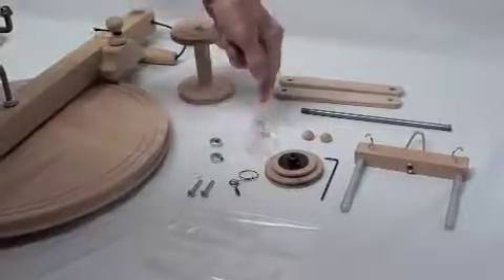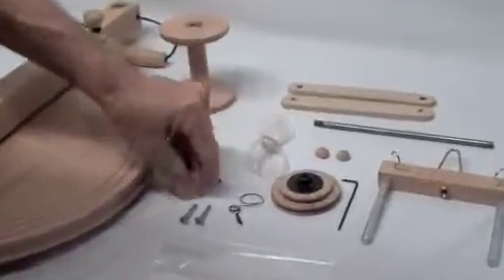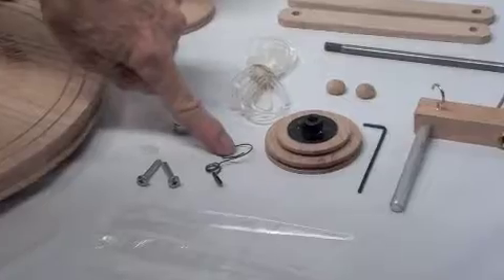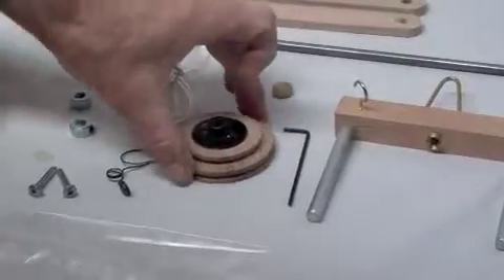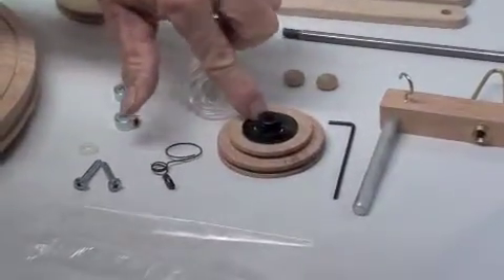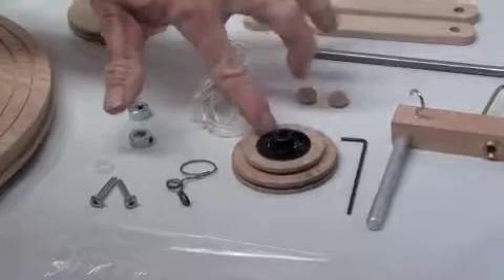The plastic bag also contains a drive band, two shaft collars, a little white spacer, two screws, a sliding hook, a whorl, and an Allen wrench. The whorl is in the plastic bag to ensure that the set screw is contained if it vibrates out. So don't throw away the plastic bag until you make sure that the set screw is in the whorl.